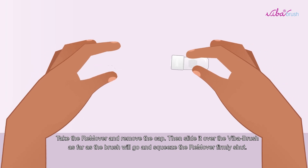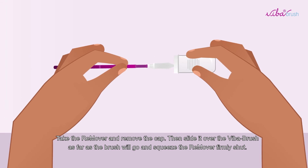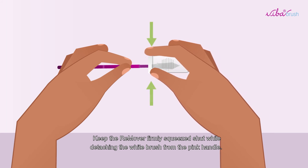Take the remover and remove the cap, then slide it over the Viber Brush as far as the brush will go and squeeze the remover firmly shut. Keep the remover firmly squeezed shut while detaching the white brush from the pink handle.